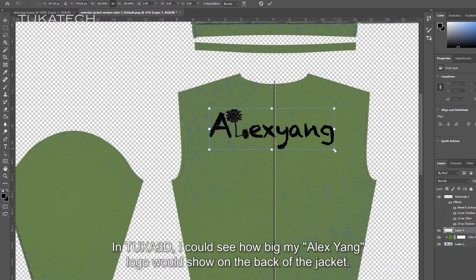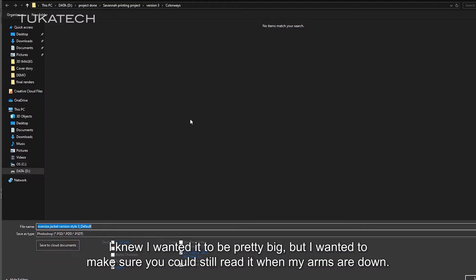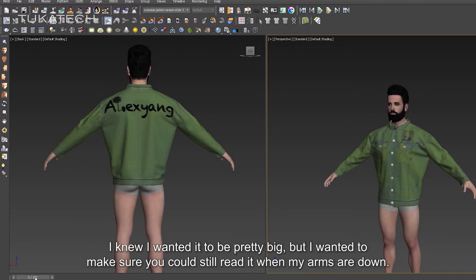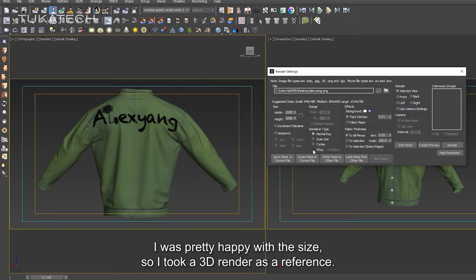In TUKA3D, I could see how big my Alex Yon logo would show on the back of the jacket. I knew I wanted it to be pretty big, but I wanted to make sure you could still read it when my arms are down. I was pretty happy with the size, so I took a 3D render as a reference.